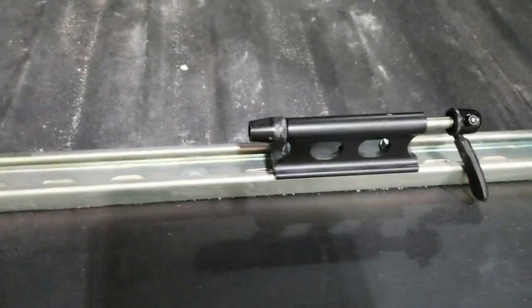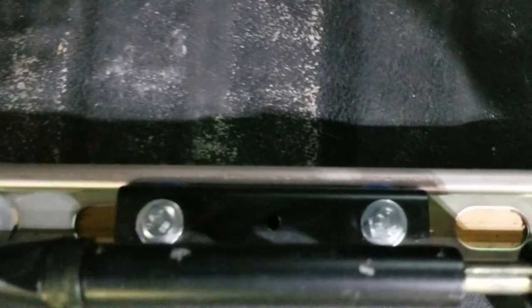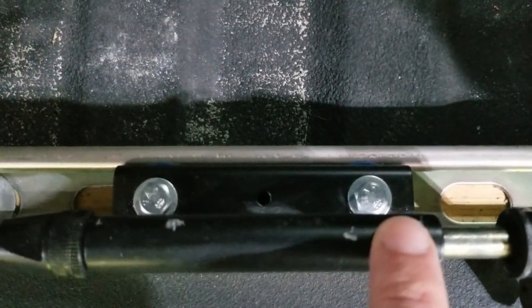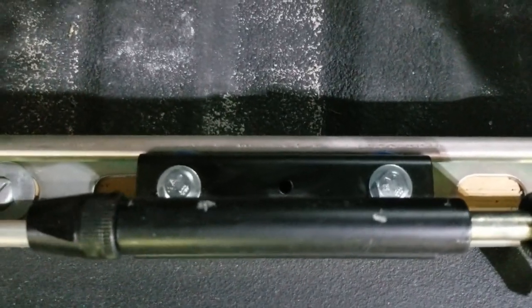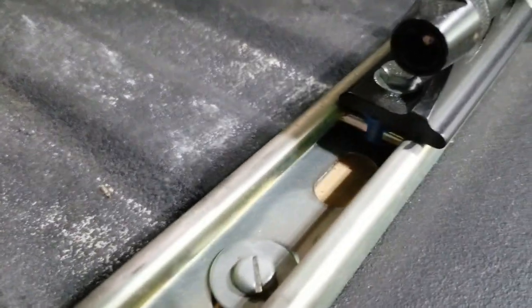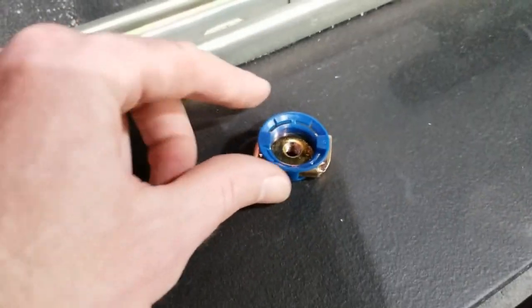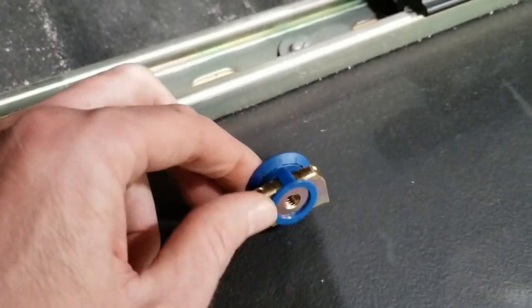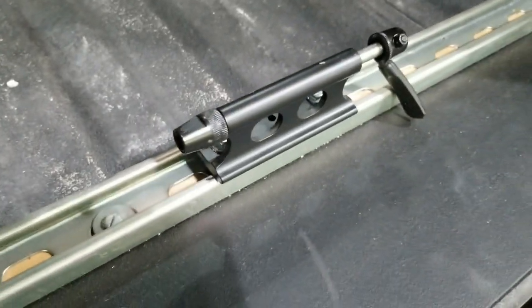Each one of these fork mounts attaches to the strut material using two bolts. The mounts come with two holes already pre-drilled — there's actually a third one in the center which I didn't need — and then the back side of the bolt hits one of those channel nuts. This slides into the channel and then the bolt comes through and secures the mount in place.